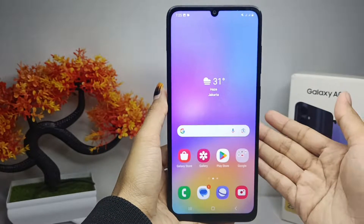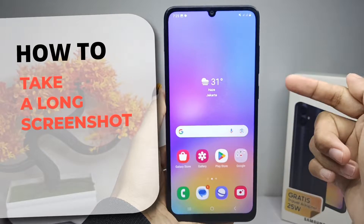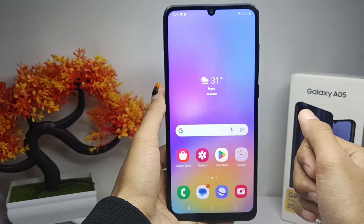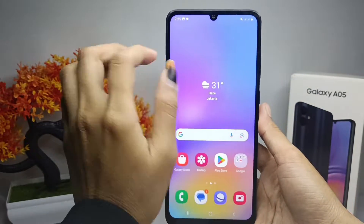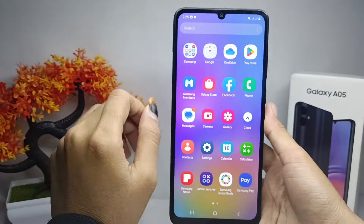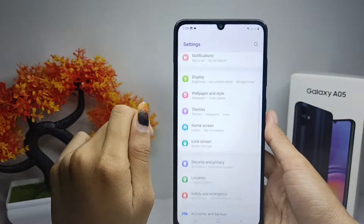Hello everyone. Here I want to provide a tutorial on how to take a long screenshot on a Samsung Galaxy A05 device. For the first step, you have to make sure the screen on your device is able to scroll up and down like this.